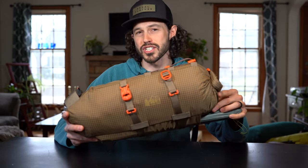Hey everyone, thanks for tuning in again. Today we are going to take a first look at the new REI Co-op Link seat pack.